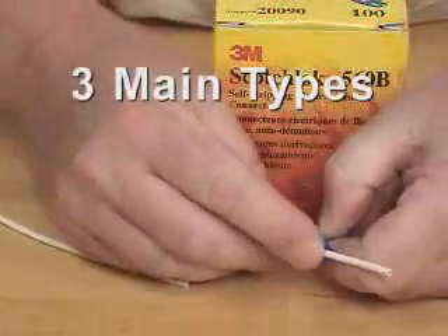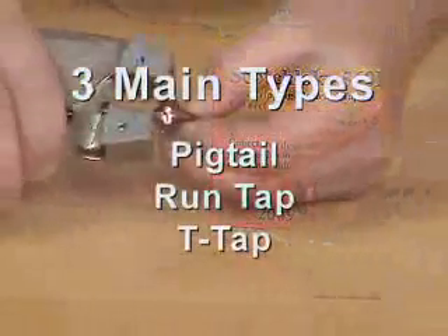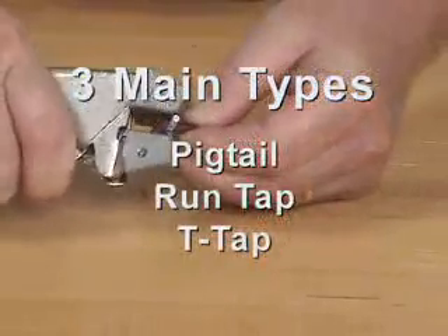This demonstration will show the three main types of connections made using IDCs: Pigtail, RunTap, and T-Tap.